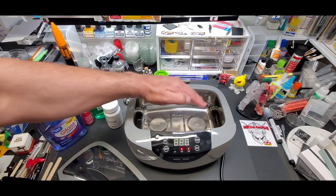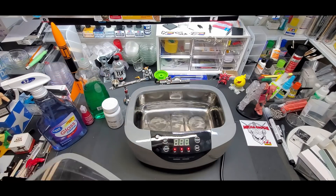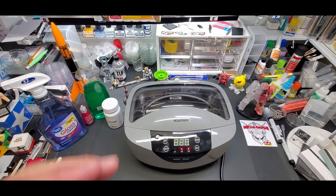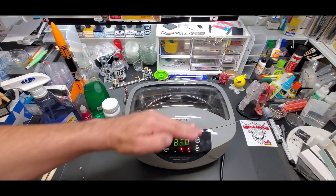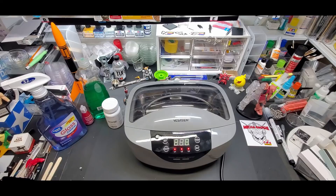We're going to let this run its course. I can even put the lid on to keep the air out. I have a microphone hooked up for this because the vibration interfered with the last video. We're going to let this run and then we'll clean the airbrush first, followed by some Gunpla pieces — we'll be right back.